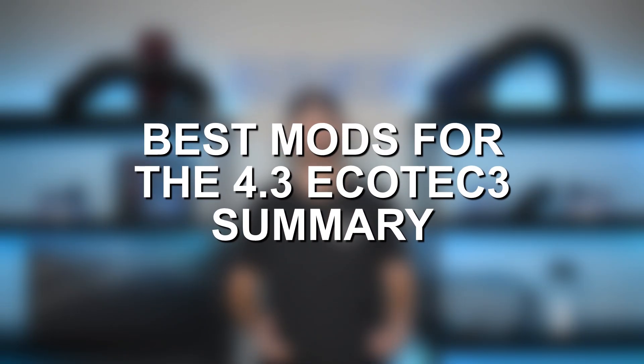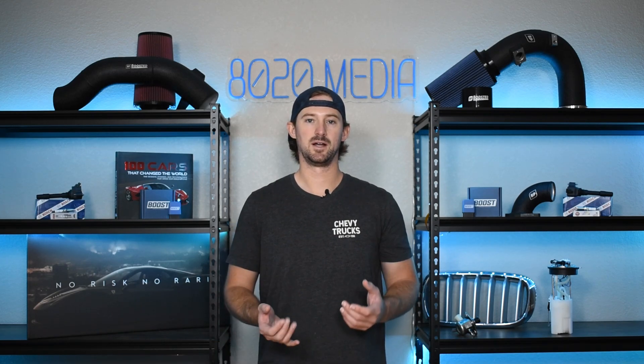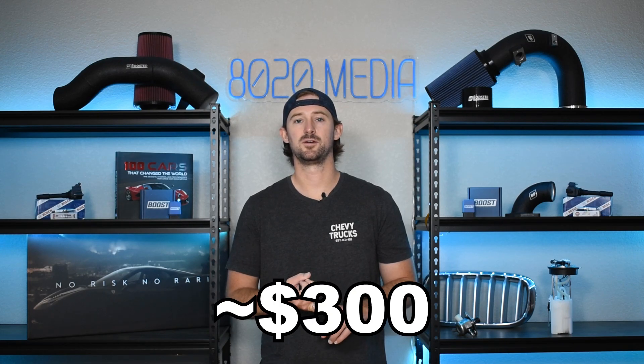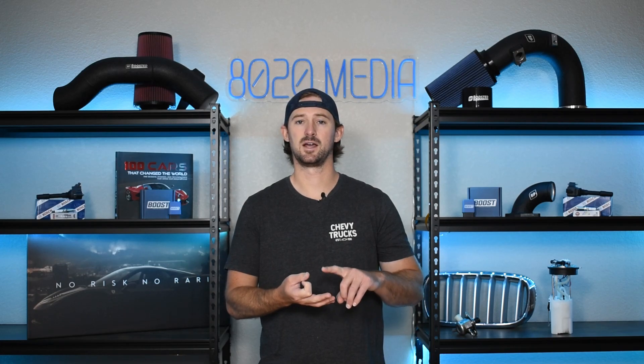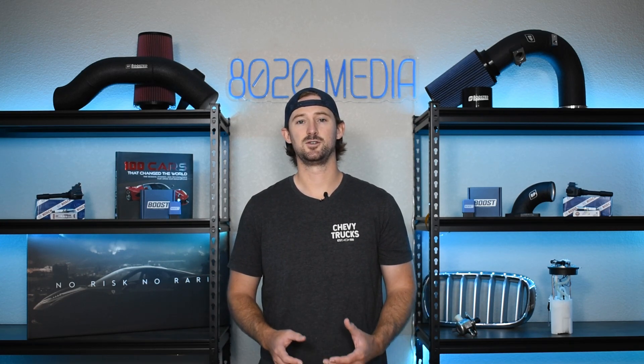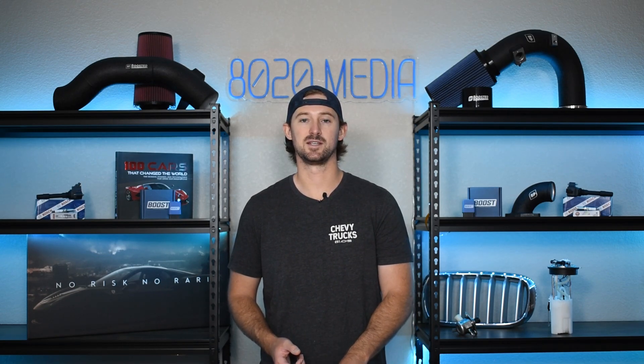So that covers the four best modifications on this list. Tuning is going to be one of the more expensive things depending on the exhaust setup you go for. With tuning costing $700 to $1,000, an intake around $300, and an exhaust system setup depending on whether you go with just headers or headers and the full exhaust system, you can be into all of these modifications for somewhere around $2,000. You should be able to add about 50 wheel horsepower, which is pretty good power gains for that money and a meaningful amount of power for this 4.3 liter V6 engine.